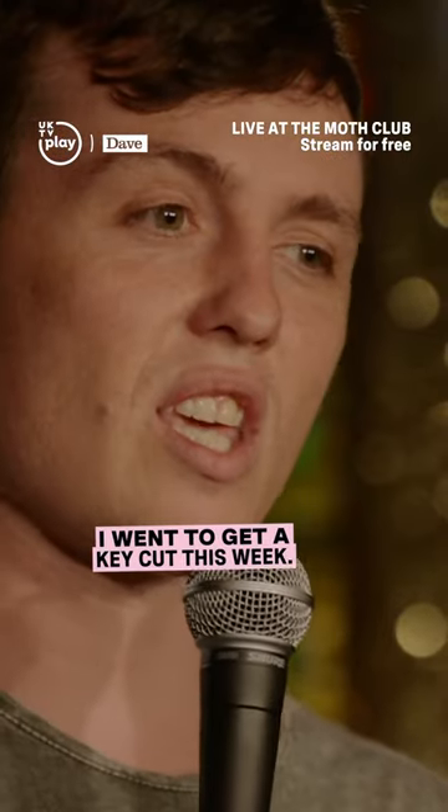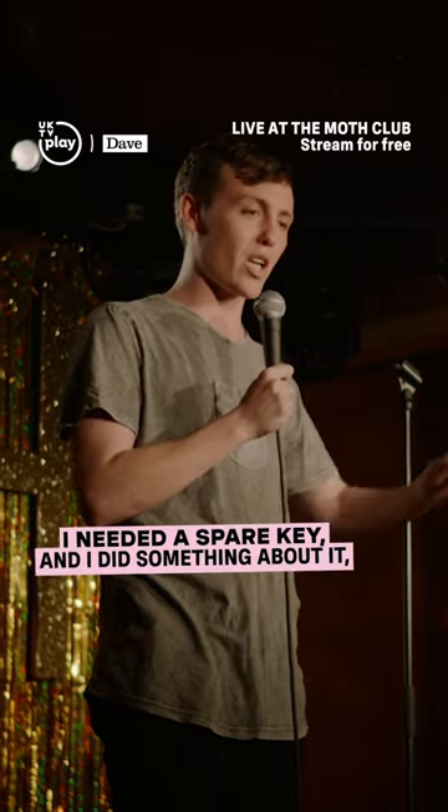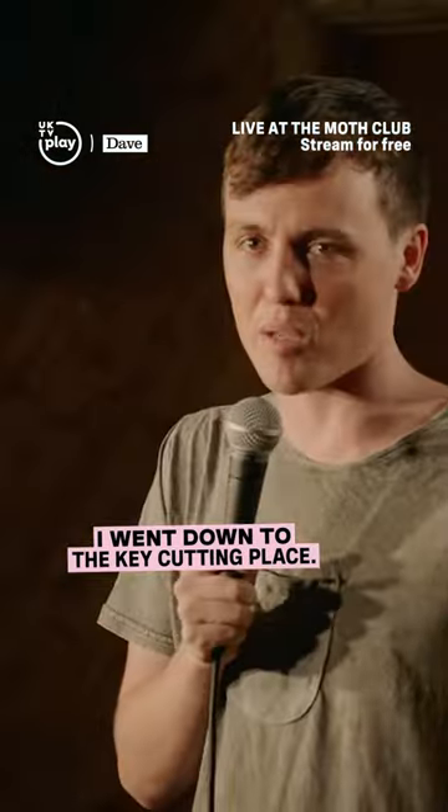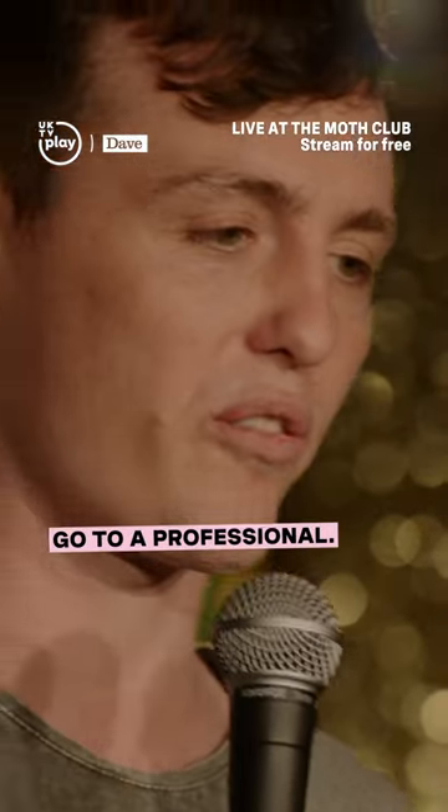I don't know if you can tell, but I went to get a key cut this week. I needed a spare key and I did something about it. I went down to the key cutting place. If you want to get a key cut, you should always go to a professional.